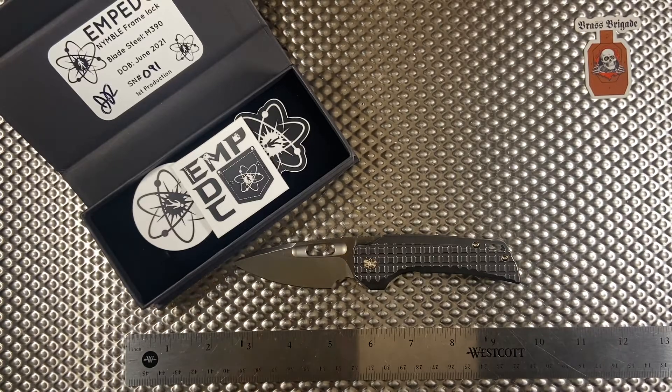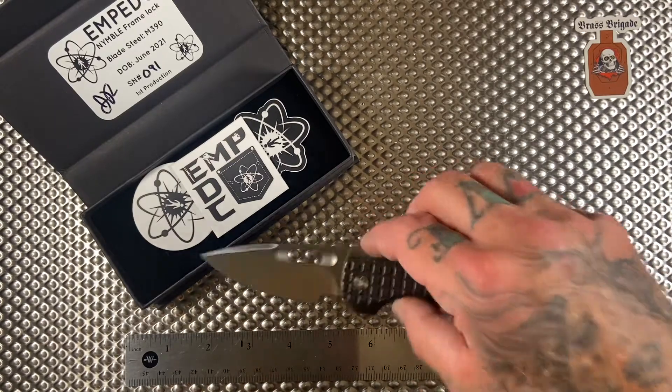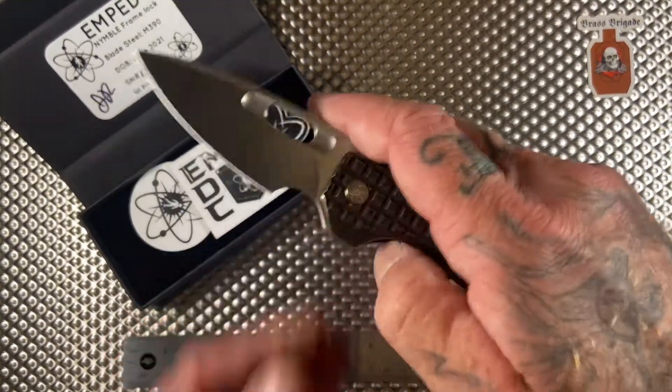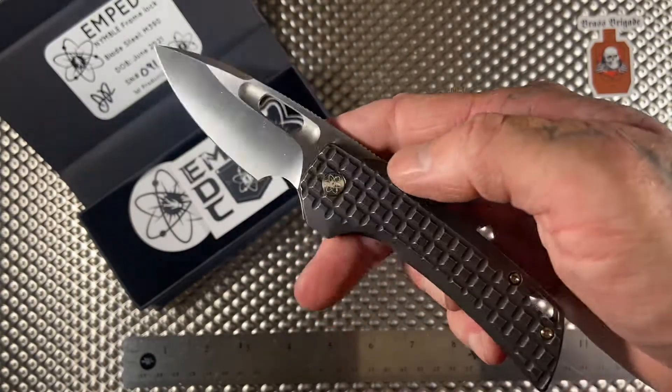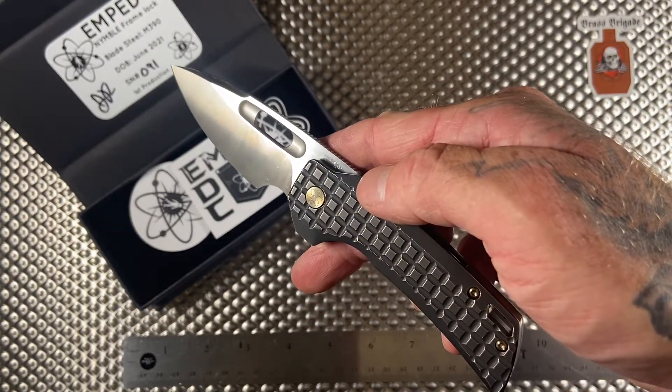Hey, what's up? Happy Monday. It's Jason from the Brass Brigade. So check it out — I don't normally do first impressions. However, I woke up today, went to the garage to reload some ammo, heard the mailman, and look what showed up: the EMP EDC Nimble.